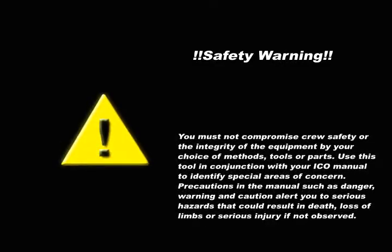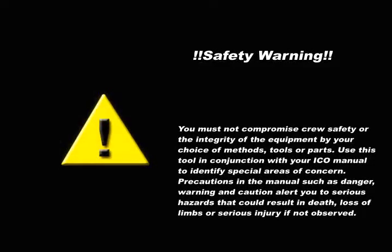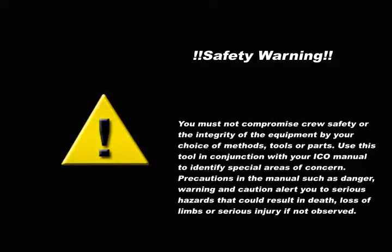You must not compromise crew safety or the integrity of the equipment by your choice of methods, tools, or parts.